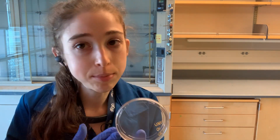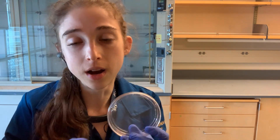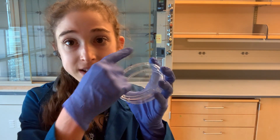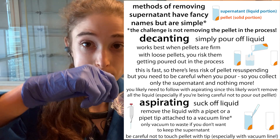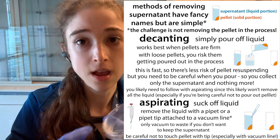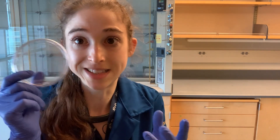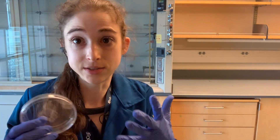With adherent cell culture, the same type of thing applies — you still do the wash — but typically you're not freezing these for as long a term. You're often using it fresh. You might do your lysis actually in the dish: basically wash the cells while they're still attached to the plate, aspirate off the media, add some PBS, aspirate that off, then add your lysis buffer and lyse directly on the plate, then scrape it off and pipette it off.